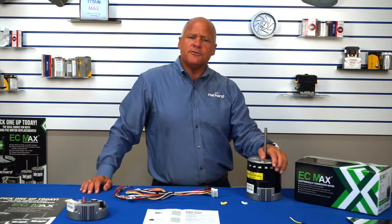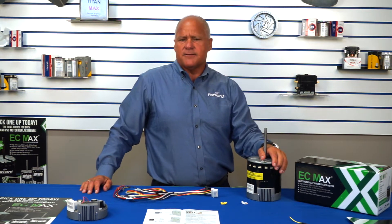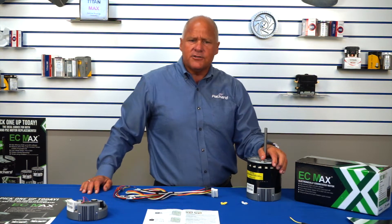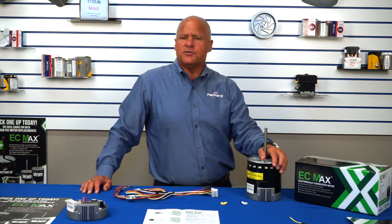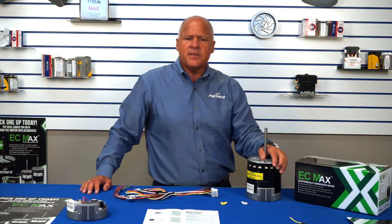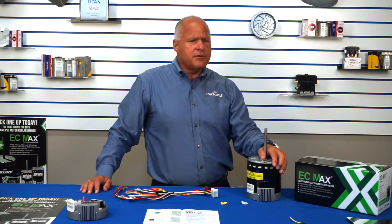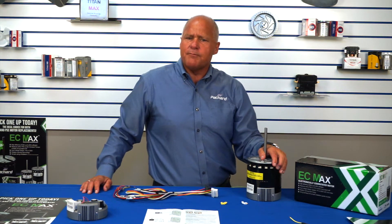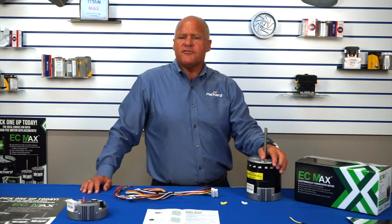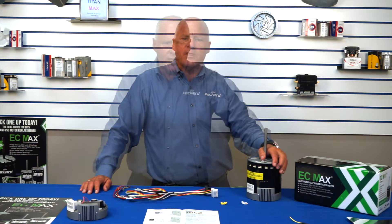I need to take a moment to reinforce a very important aspect of the EC Max. The EC Max is a constant torque motor, which can only replace another X13 constant torque motor or a PSC. If the motor that is being replaced requires programming, the EC Max is not the proper choice. Those motors must be replaced by a motor programmed by the OEM or an aftermarket motor that can be programmed to meet the OEM performance envelope.